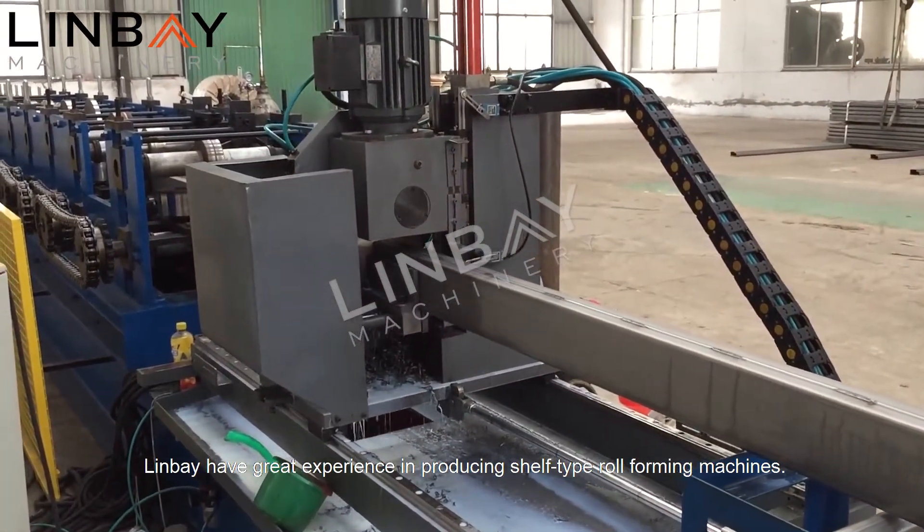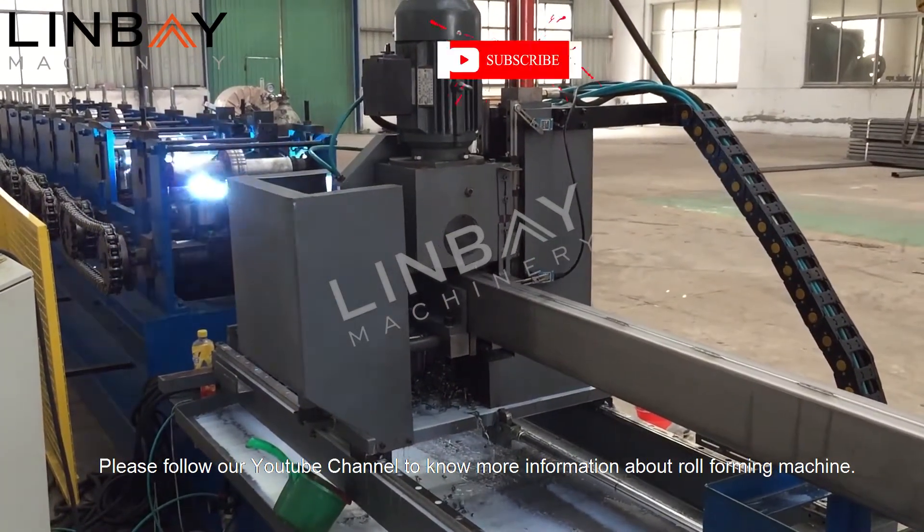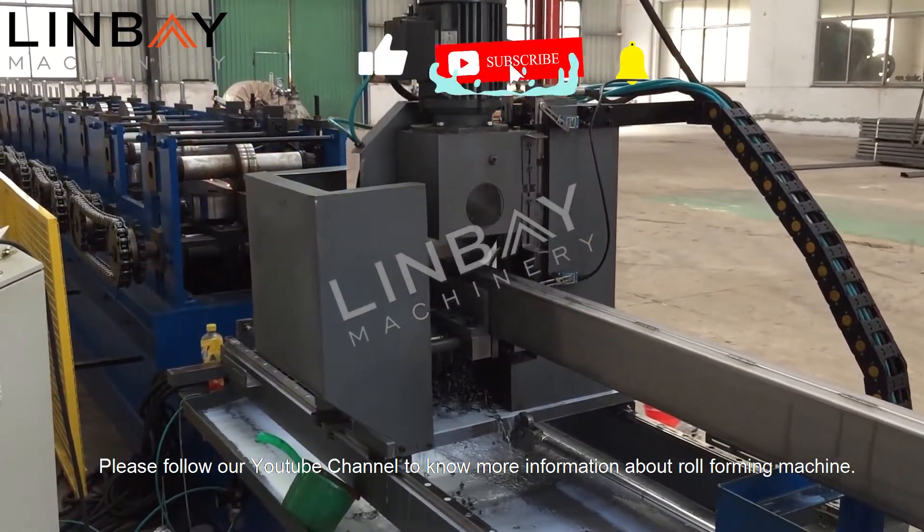Linvay has great experience in producing shelf type roll forming machines. Please follow our YouTube channel to know more information about roll forming machines.